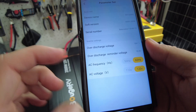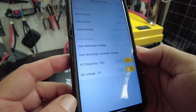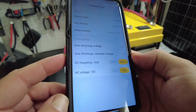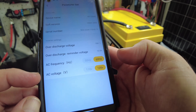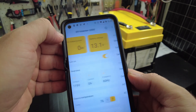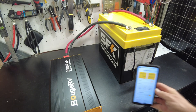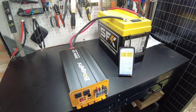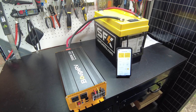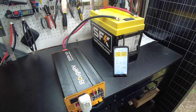We can set our AC frequency to 50 or 60 hertz — obviously we want to keep it at 60 hertz here in North America. AC voltage can be set to 120 or 110. Pretty cool, I'm digging it. Let's go ahead and plug something in and see how well this guy works at powering an AC load.